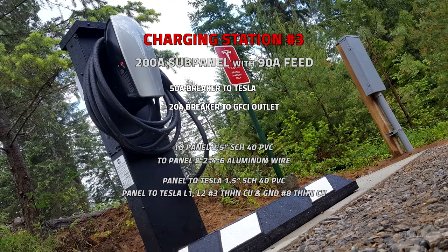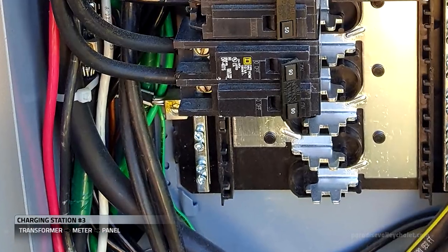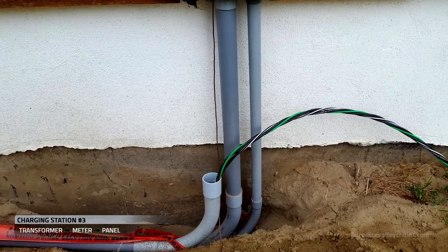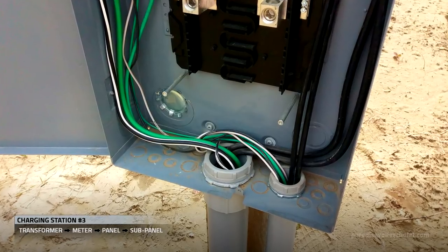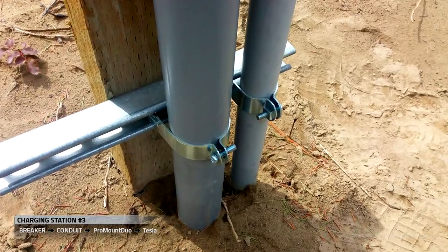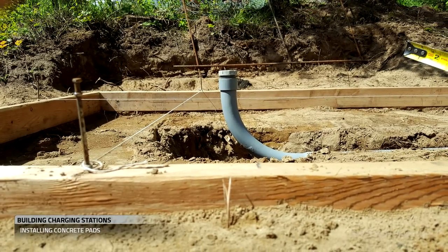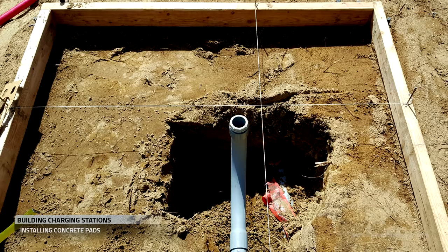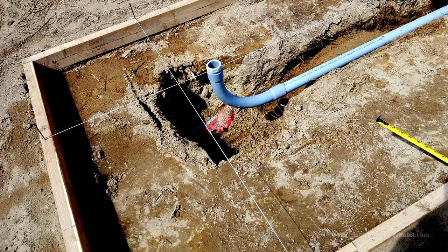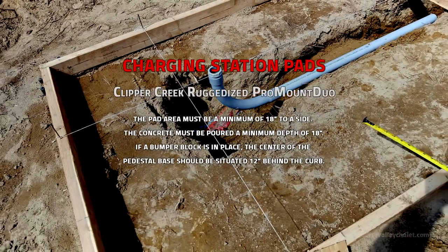Let's head over to charging station number three. Charging station number three is a sub-panel with a 90 amp feed. Coming from our 200 amp panel on the building, we ran 2-4-6 aluminum wire to the sub-panel, and from the sub-panel we ran our wires out to the charging station. We set our forms and run our conduit underneath the forms. That radius sweep is going to come up into the pedestal. Where the string lines intersect, we'll place our pedestal base 12 inches behind the curb and 18 inches to a side.